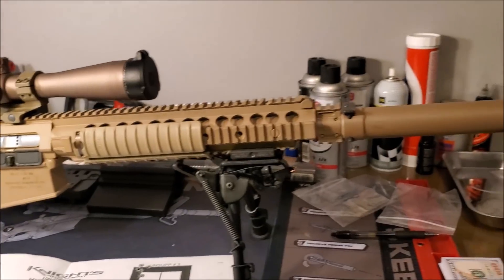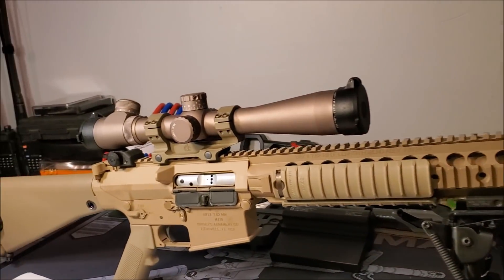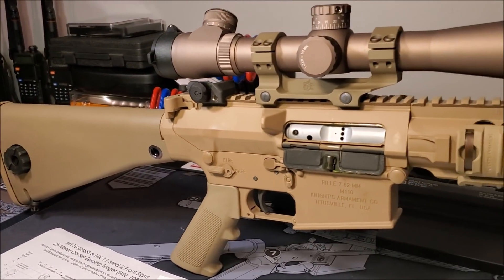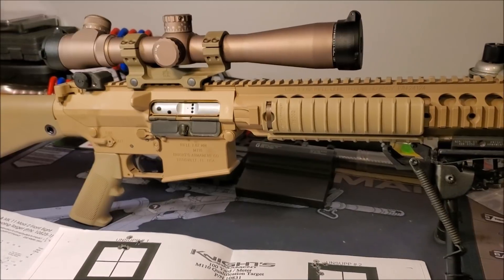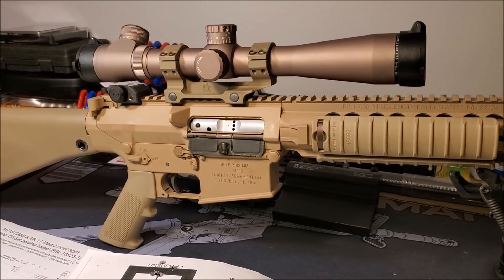Very pretty gun. Next video is going to be this getting fired. We're going to see if we can run it head to head against a SCAR Mark 20. This is Tony from Atlanta Rifleworks, signing off.